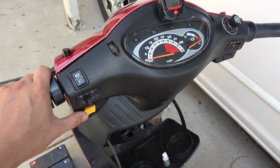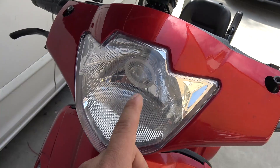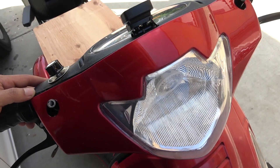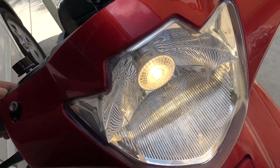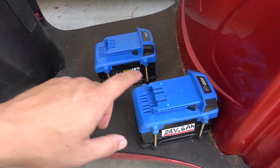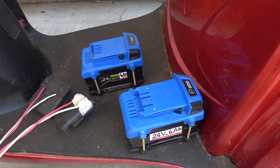I also installed a 12 volt car horn from my Corolla. Let's try it out — very loud! The front headlight has been replaced with a 12 volt LED landscaping light. Let's try and turn it on — at night it's very bright.